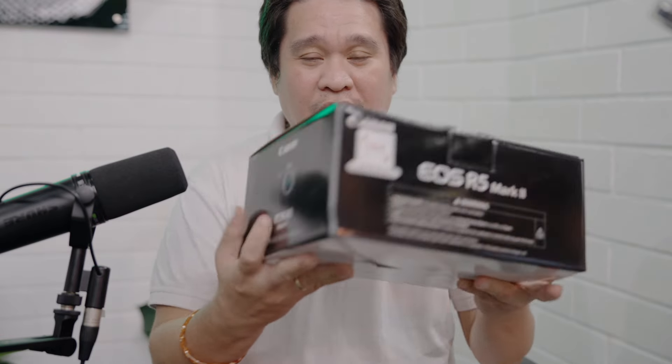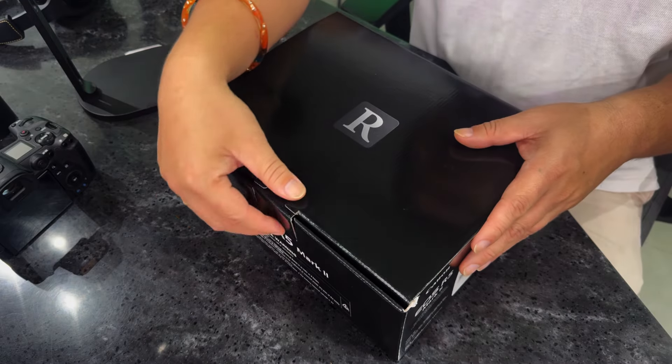This is the box of the Canon R5 Mark II body. You can also get it as a body only or with the lens, which is the 24-105mm f/4. Let's start now.